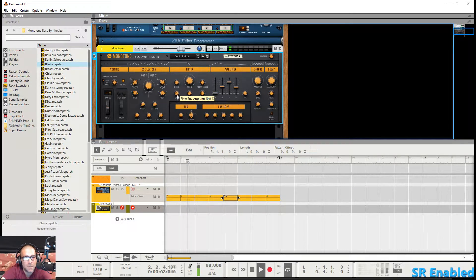And right here you've got your envelope amount. The envelope is adjusted right here.